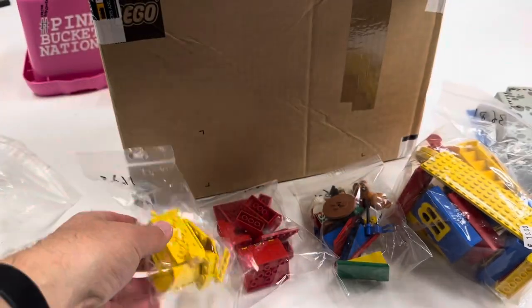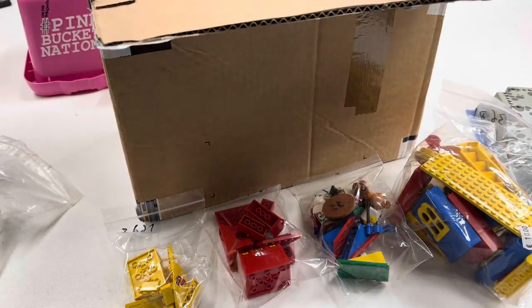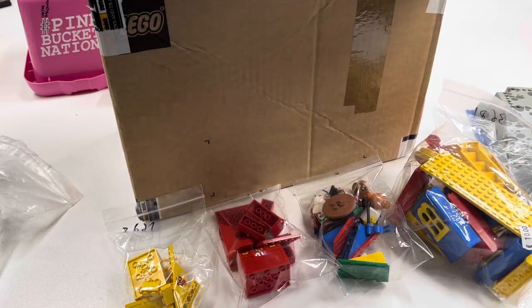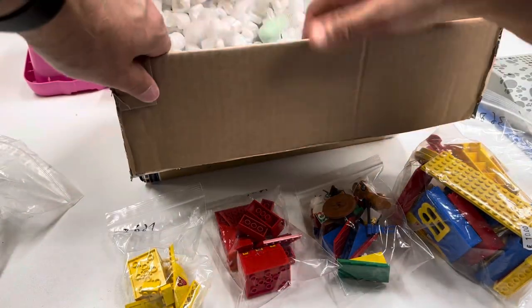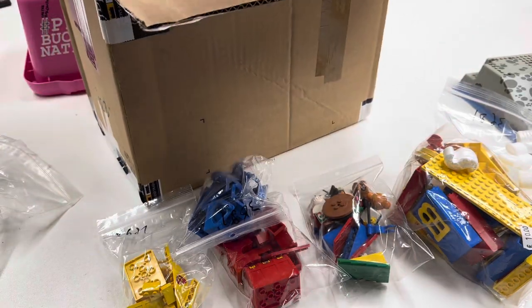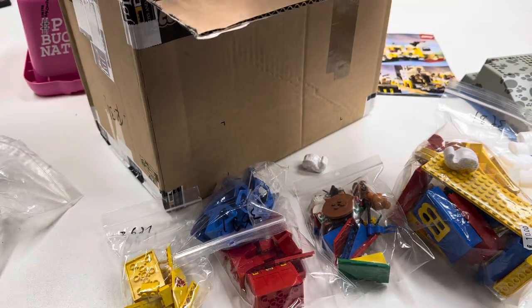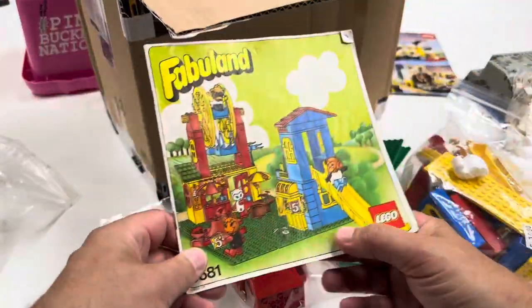These are not Fabi-Land parts — these are pirate parts. Why didn't they put these in the same bag? They got everything sorted by color. Can you tell what set it is? That goes to the pirate set, set that to the side. That goes to the Fabi-Land set. Oh, he just threw the instructions in there. El Dorado Fortress! Let's see what we've got here. These go to El Dorado Fortress. These go to the Fabi-Land set. There's our instructions for our Fabi-Land set.